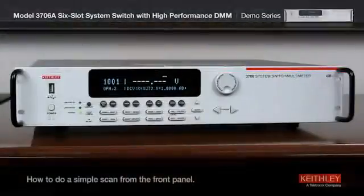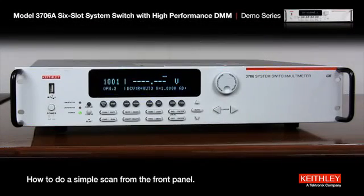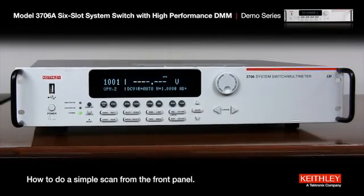Hello, my name is Dale Segoi and I am an application engineer for Keithley Instruments. This is going to be a short instructional video on how to do a simple scan on the Model 3706 from the front panel. Here's how to do a simple 10 channel scan using the front panel controls on the Model 3706 switch system multimeter.